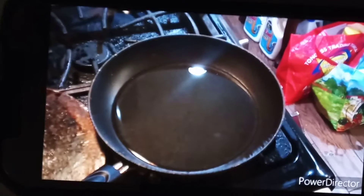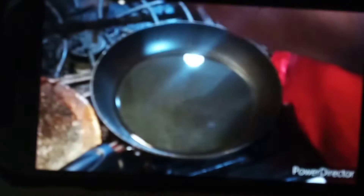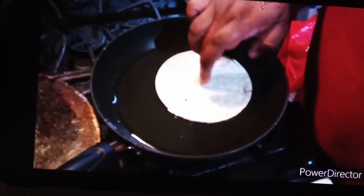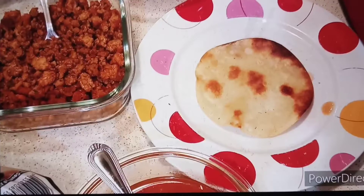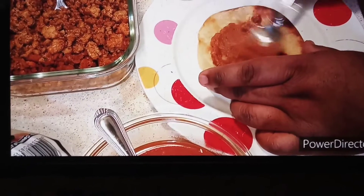We'll be back. Alrighty, and back to the show. And now it's time to fry up my tortillas and fry up my refried beans.